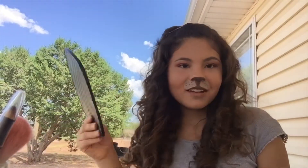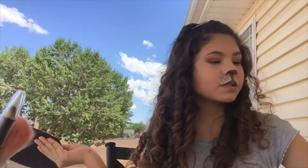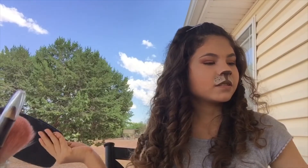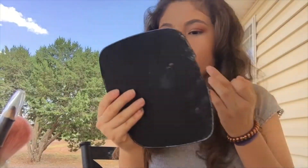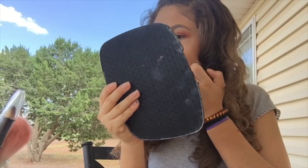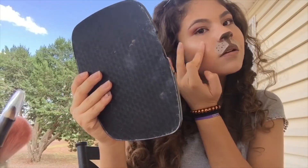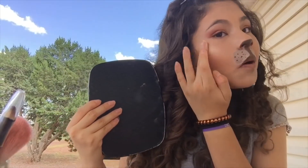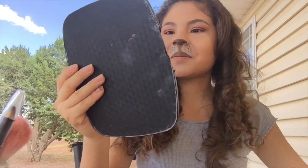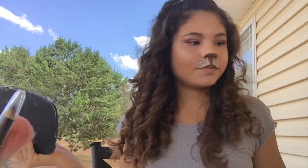My last step is highlighter. I know you're all thinking my nose is covered with face paint, so why do highlighter? But I can put it on my cheeks and my brow bone. I'm using this highlighting shade — I really like it because it's pretty subtle. Looking at the camera rather than the mirror, it's so bright! I'll add a little to my chin too.